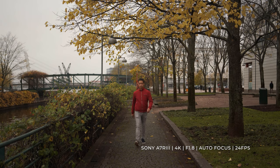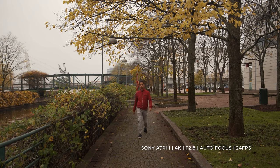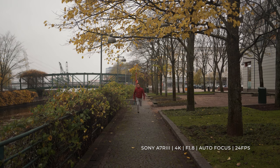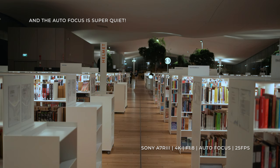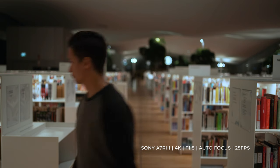I did an autofocus test where I walked towards the camera and the autofocus worked incredibly well even with the aperture set at f1.8. I also did a running test where I ran towards the camera at full speed with the aperture at f1.8 and it worked without a problem, which was very impressive.